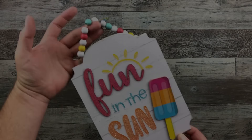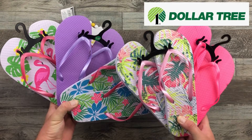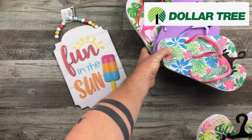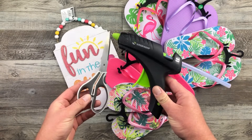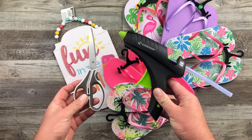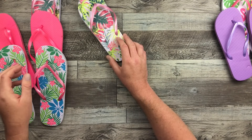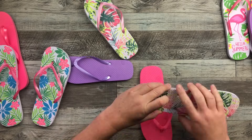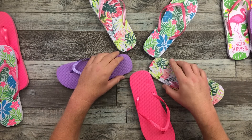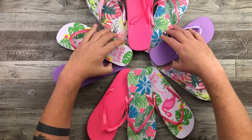For the first DIY, we're going to start with this fun in the sun wooden sign along with all of these flip-flops. There is a total of five, and I'm just going to be using my regular crafting utensils for this project. The first thing I'm going to do is take off all the tags and hangers, and then with the flip-flops, I'm going to rearrange them on my table into a pattern that I want. I have five pairs.